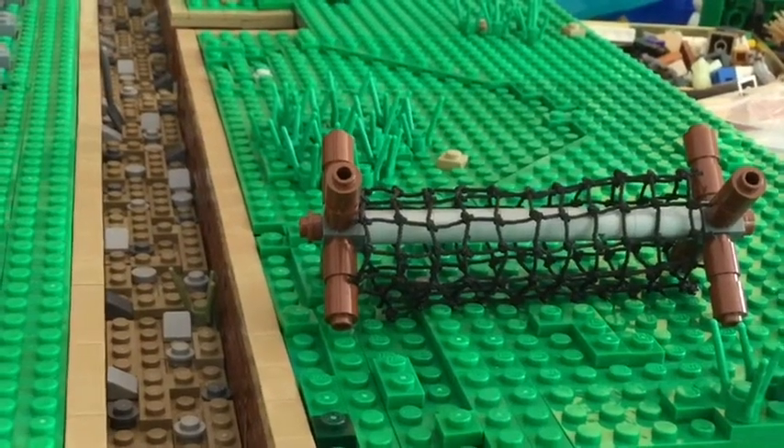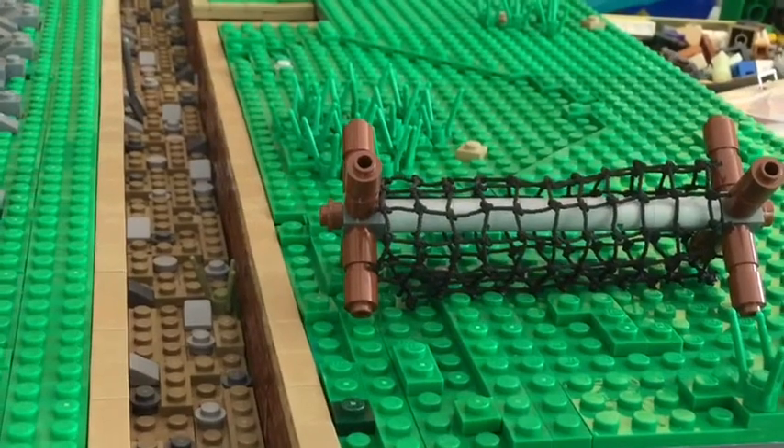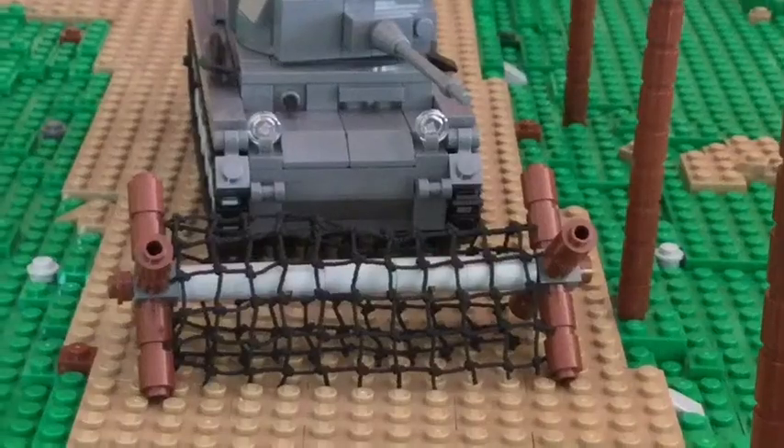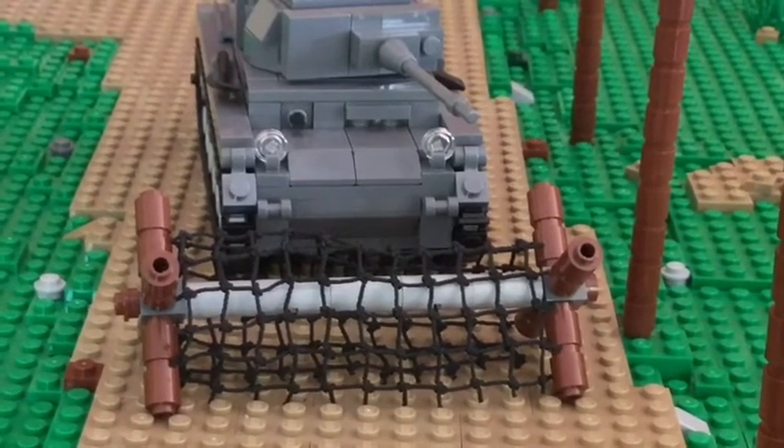What's up guys, I'm Legget5000 and today I'm showing you how to build this barbed wire that you see here. In my opinion, it looks pretty good and I just want to show you how to build it.